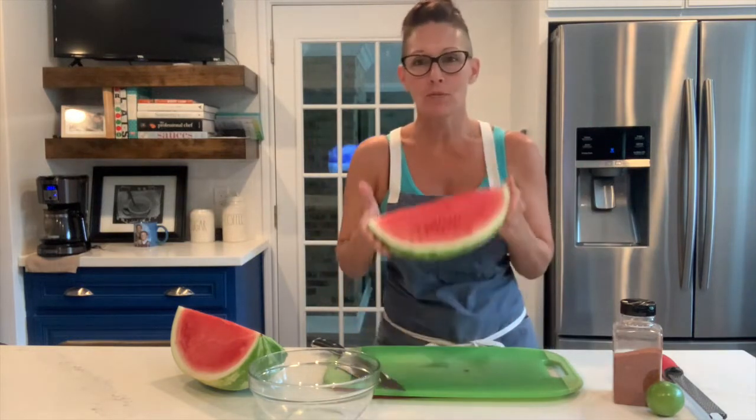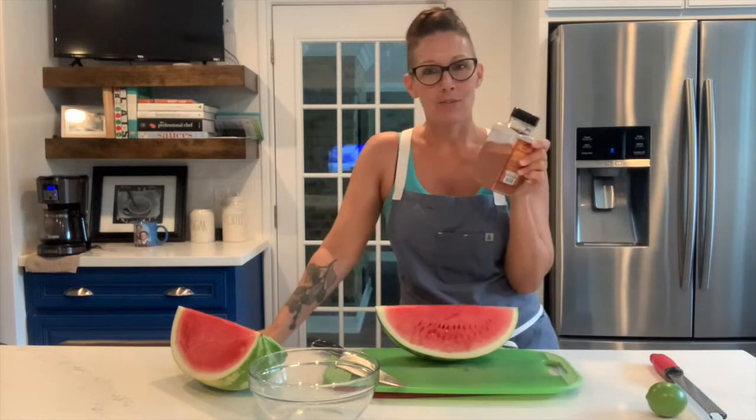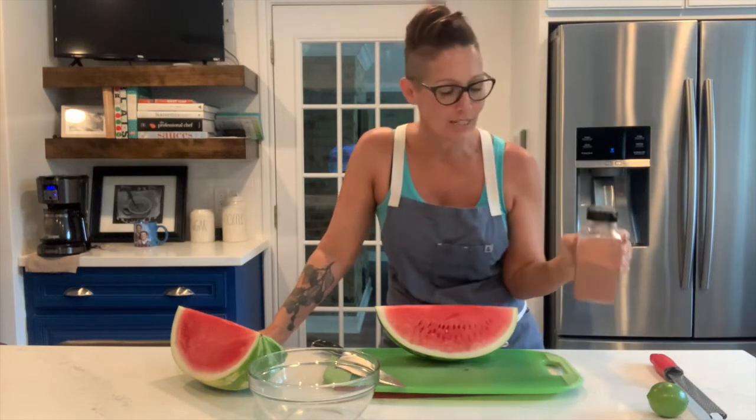It starts with a beautiful, fresh watermelon, a little bit of lime zest, and of course our favorite gunpowder spice. This stuff is absolutely incredible, and when I say I put it on everything, I pretty much put it on everything. This is going to blow your mind.